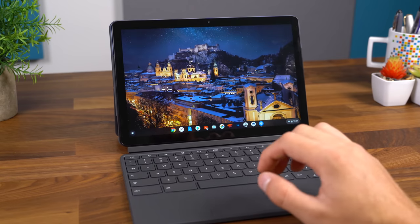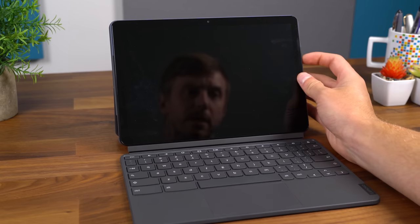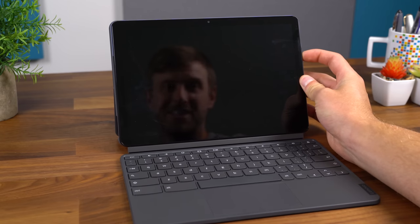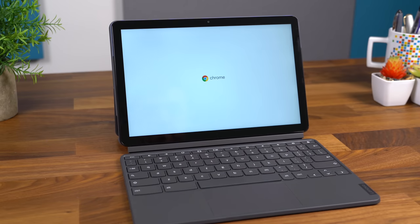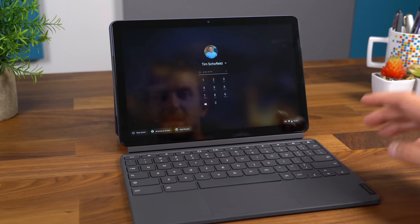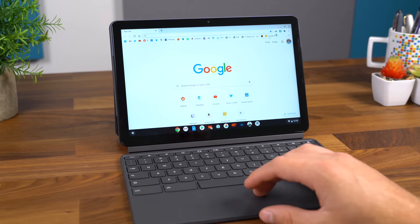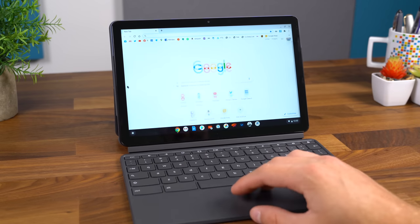Just a quick test — we are going to shut down the Chromebook Duet and see how long it takes to boot up. Pressing the power button on the right side, let's see how long it takes. Once we sign in, it brings us to the home screen and loads up the Chrome browser right away — and that's it, you're ready to go.